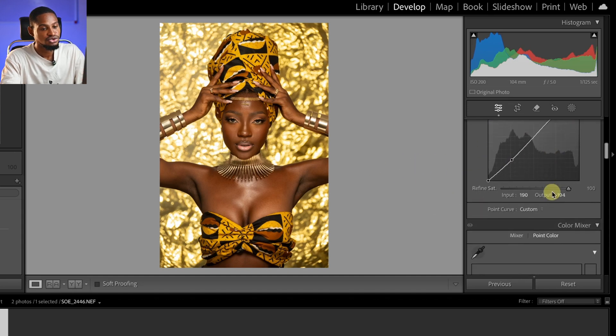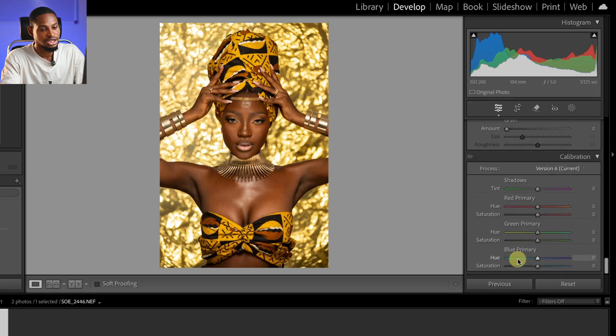The last thing I'm going to do is scroll all the way down and come to the calibration tab, then come to the blue primary and add a little bit of blue primary like this. Let's see the before and after — this is the before and the after.